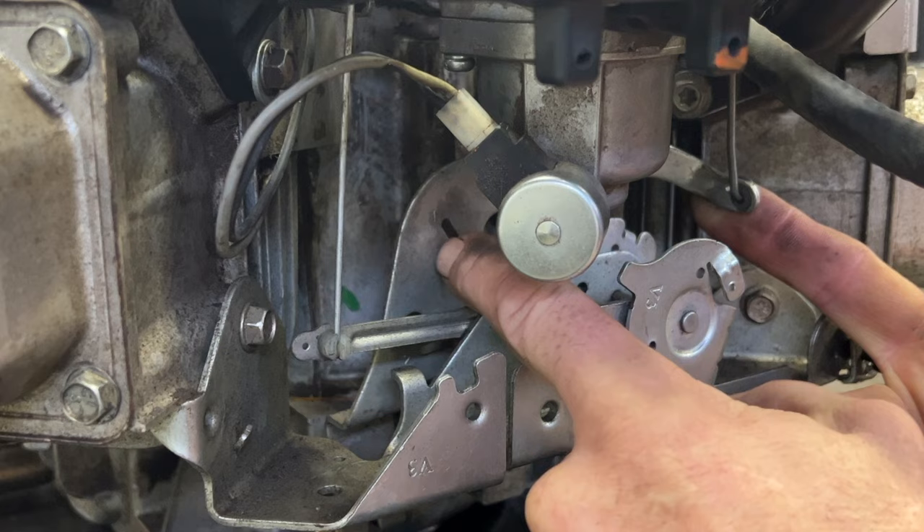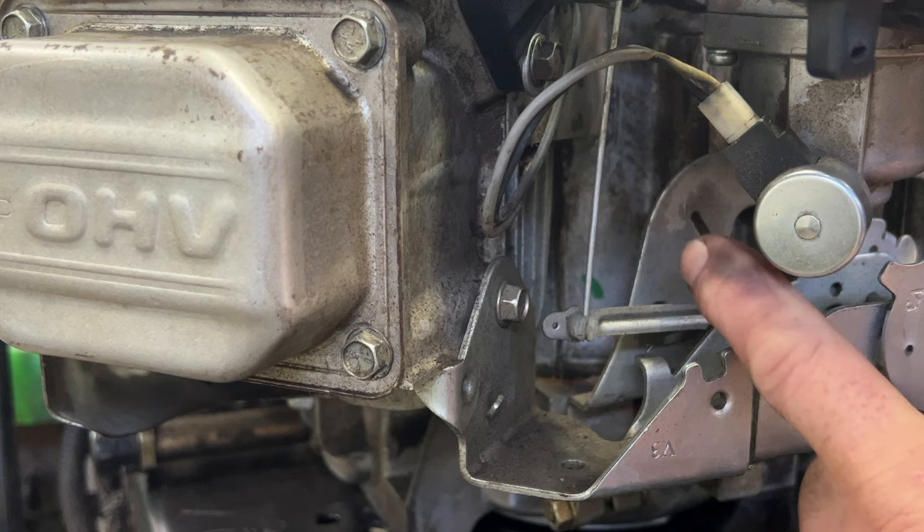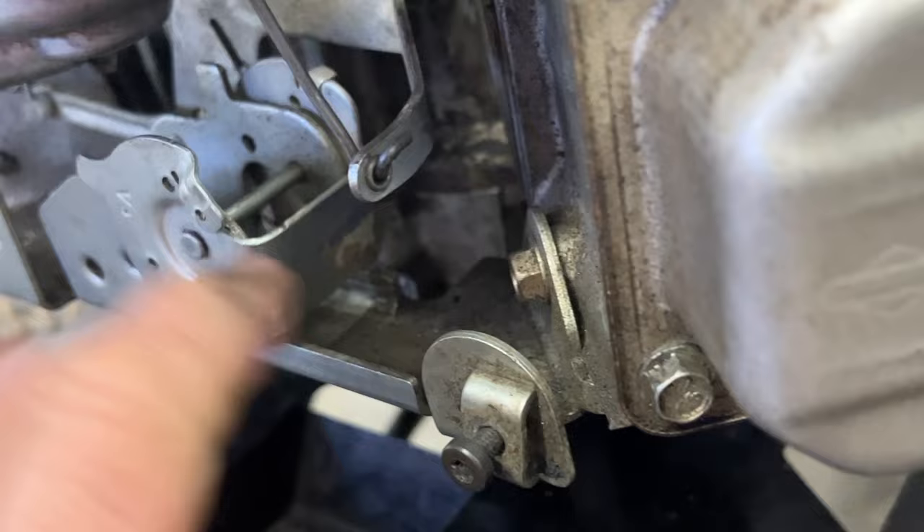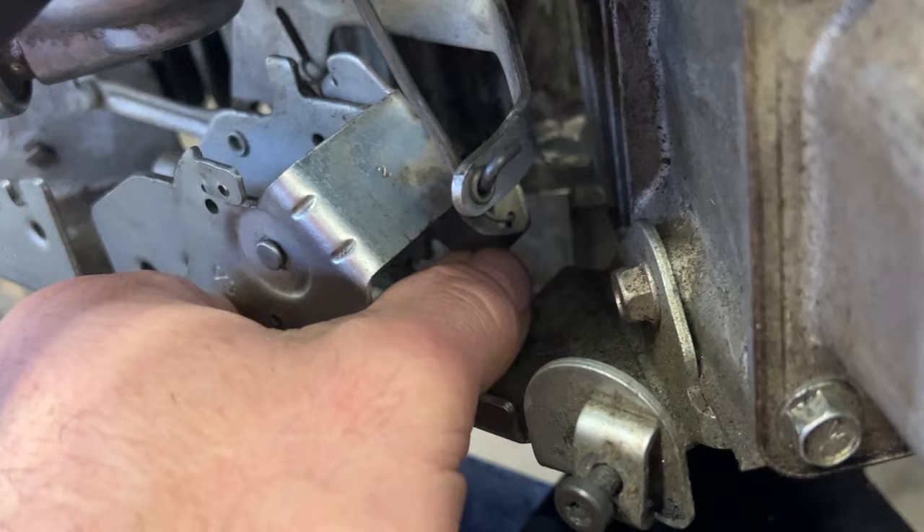If you want to increase the RPM of this motor, I've got videos on how to do that — I'll post it in the link below in the description. But you just put more tension on the spring, which is the spring that's hooked up underneath here, hooked up right to the back end of the throttle right there. So you just bend that down a little bit and it will definitely increase the speed of the motor.